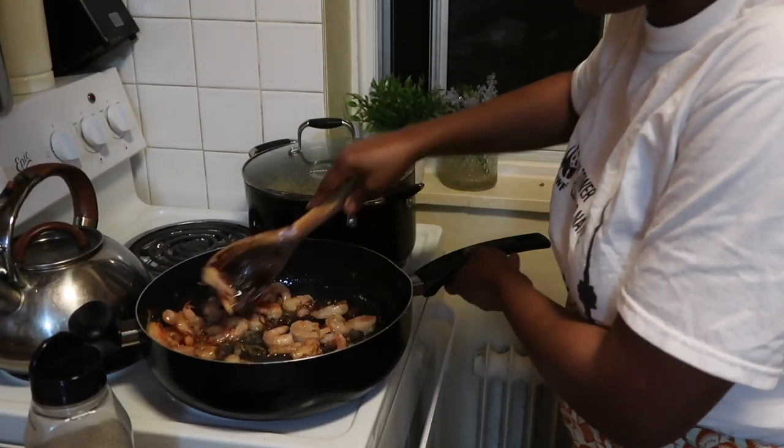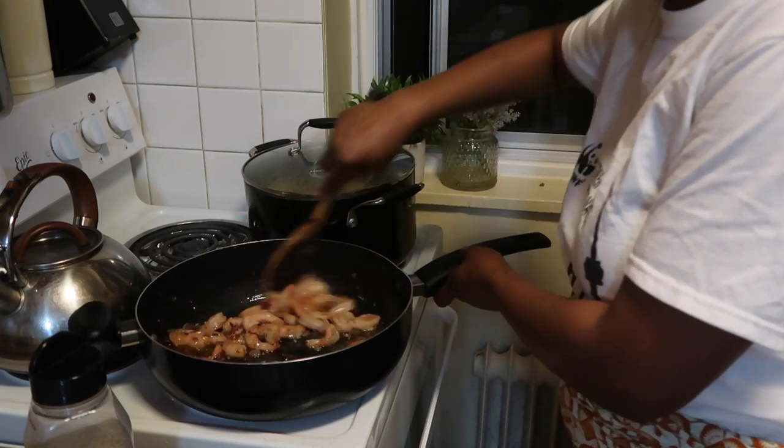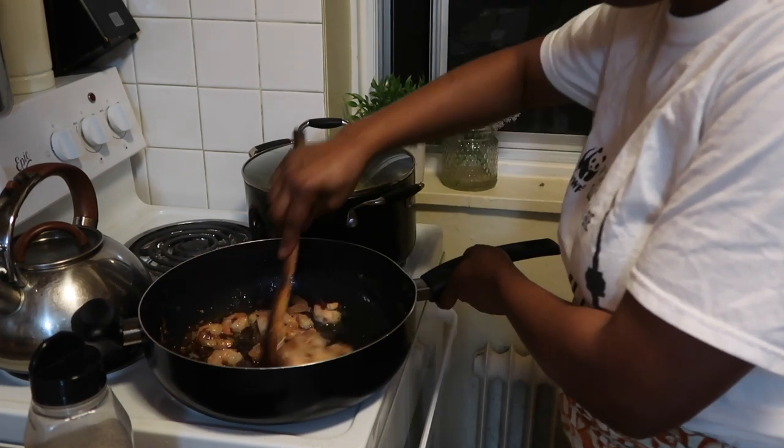Now I'm gonna be adding my shrimp, stir-frying the shrimp with the onions and the garlic together. I stir-fry for about five minutes straight.